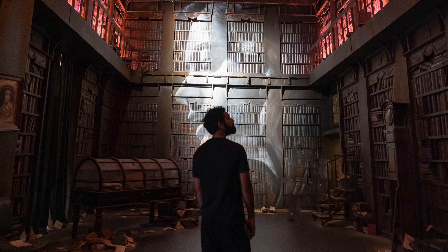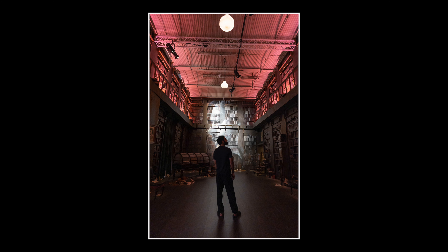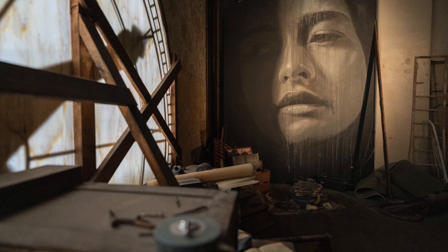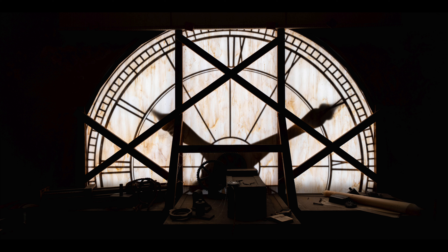I find that 20mm on full frame is sort of the Goldilocks focal length of ultra-wide-angle photography. When we compare it to 24mm, I think 24mm tends to be a little bit boring and doesn't really give you the ability to play with perspective distortion as much as a 20mm lens does. It just kind of feels a bit standard to me.